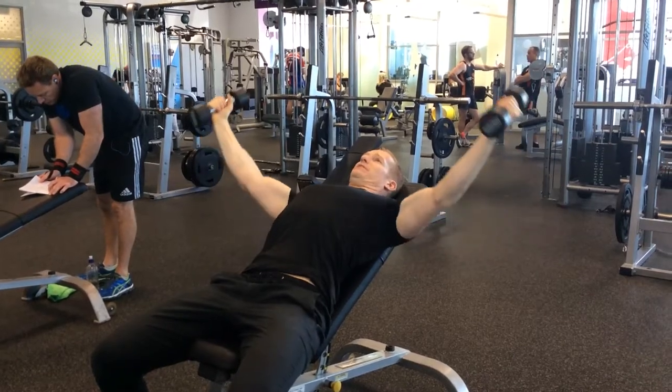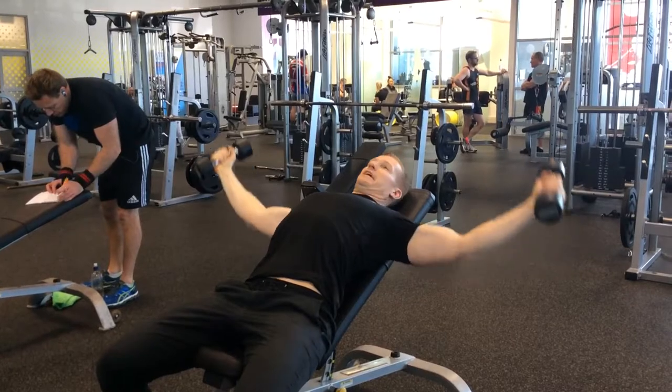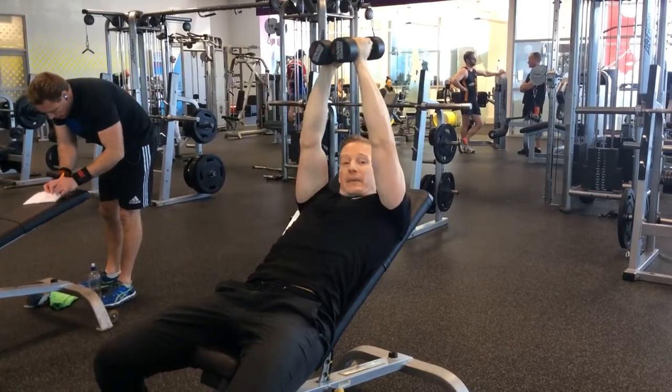Make sure you're bracing your abs and squeezing your butt. Do your prescribed number of reps, and once you finish that, bring the dumbbells together like this.